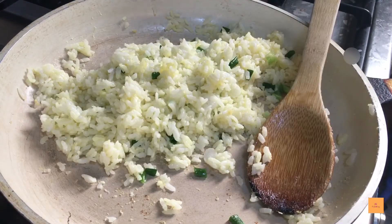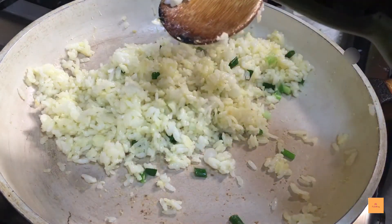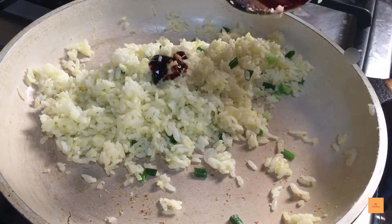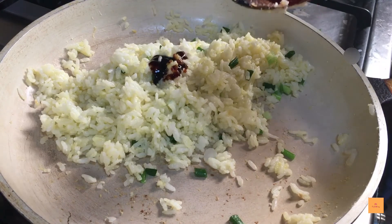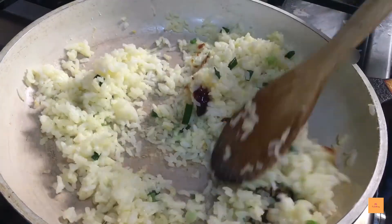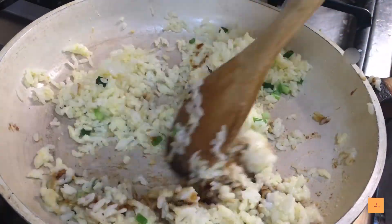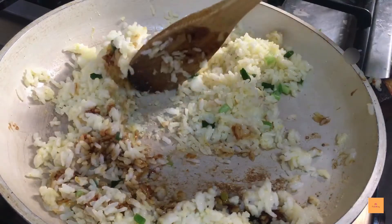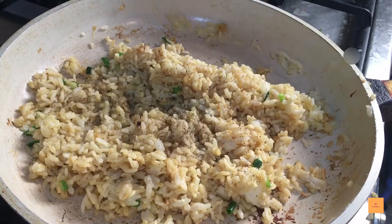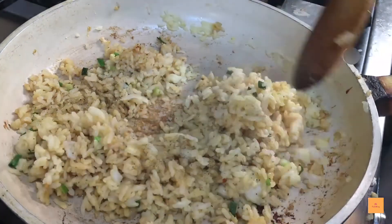Turn the heat to medium and start adding your sauce. All you need is oyster sauce — if you don't have it, you can use soy sauce, but oyster sauce gives it this amazing taste. Add around one to two tablespoons depending on how much rice you have. Then add your spices: some pepper, red chili flakes, and salt is optional since the oyster sauce is already salty.